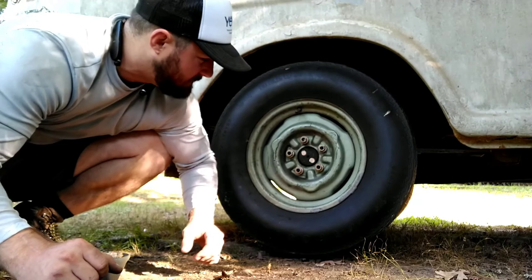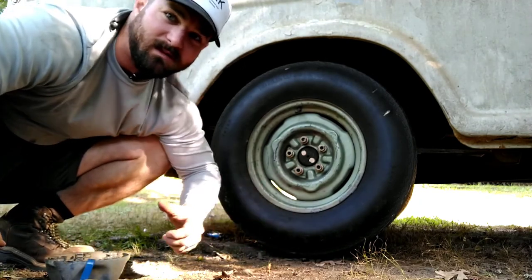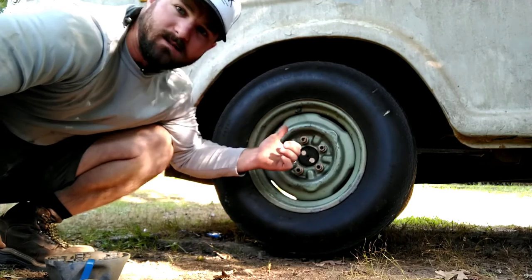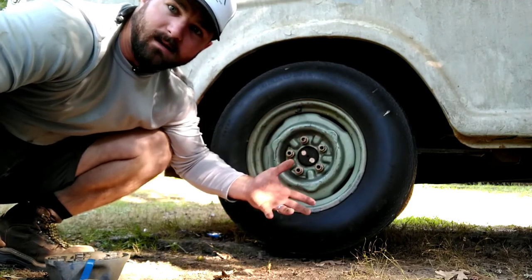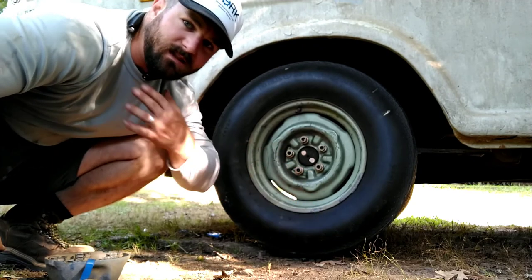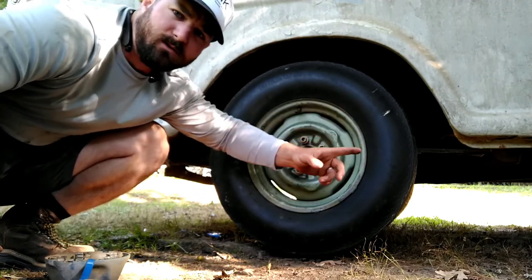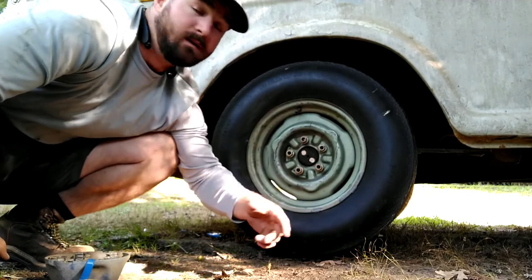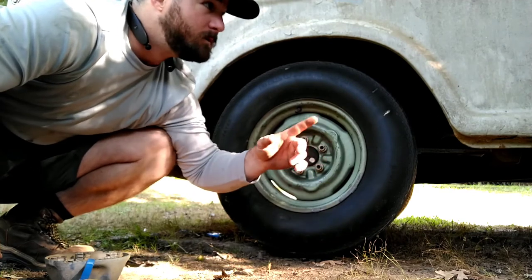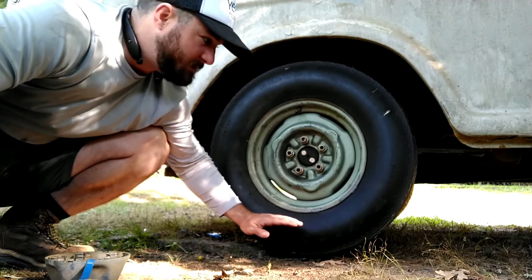We're about to lower it down onto the ground — we've got the spare loaded, it actually has air in it. That's what we're going to roll on while we get all new tires. I checked the brakes — didn't include it but the brake cylinder didn't look like there were any signs of leaks. I think it's good to go. I definitely want to check the fronts because right now the brake pedal does nothing. We're going to drop this down onto the ground and see if she holds.